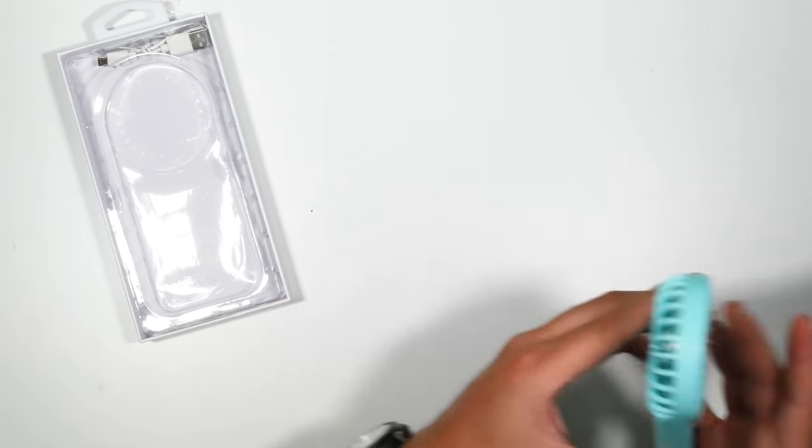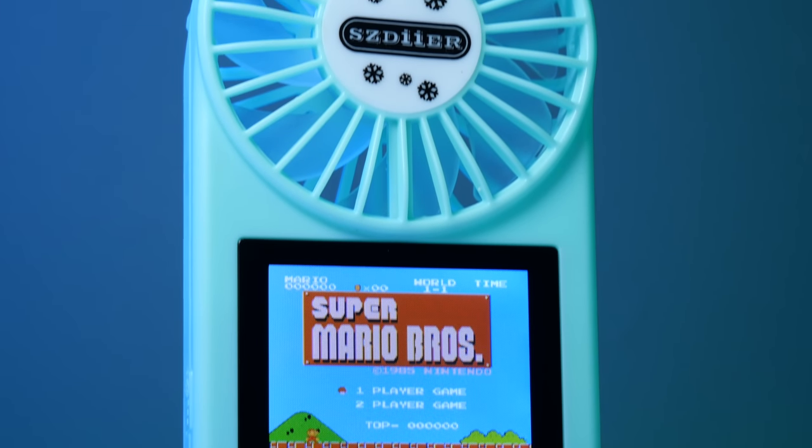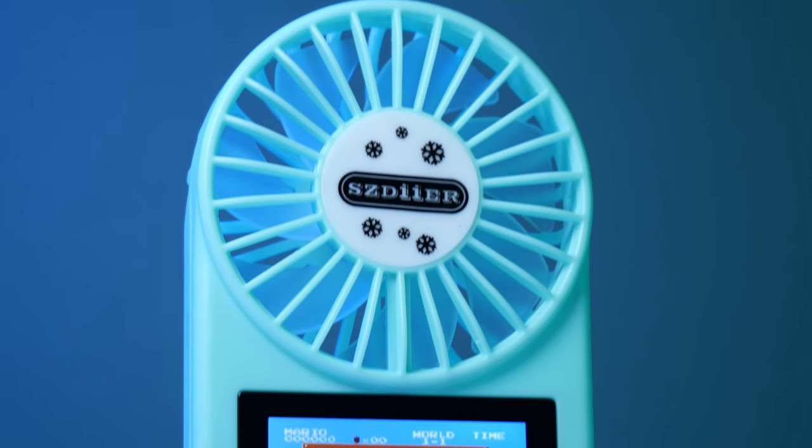This is disgusting. Look at this. Why on earth is AliExpress or anyone coming up with this idea? You can imagine the team behind it sitting down in their office being like, hmm, you know what I think we need to make is a fan connected to a handheld console because people sweat when they play games, right?